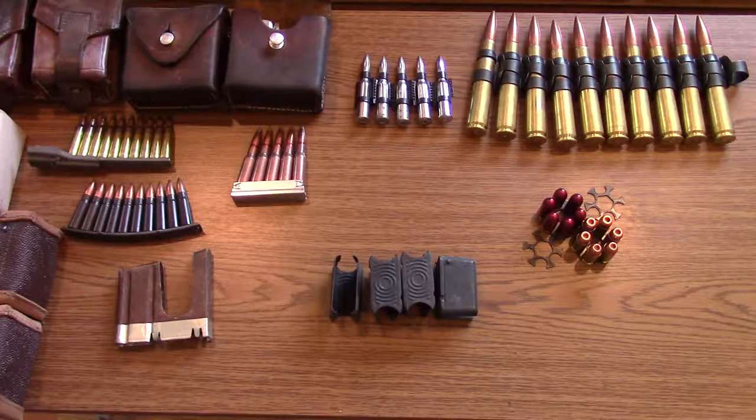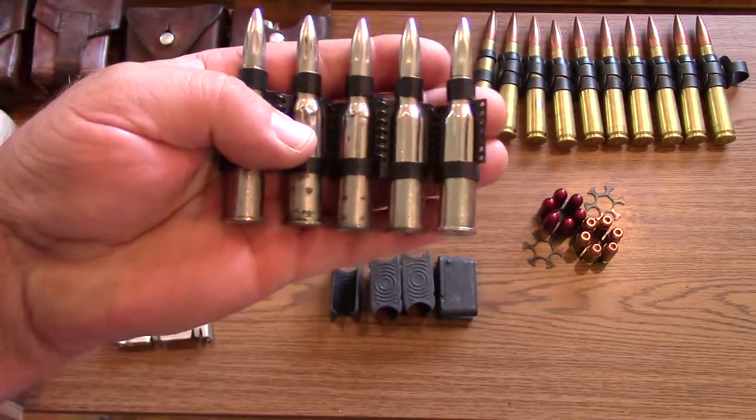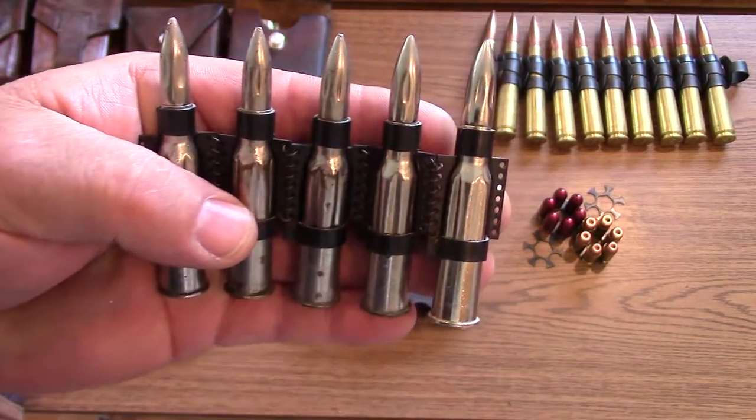This video was inspired by a conversation with someone who was around part of my collection. They noticed up on a shelf I had some belts of ammunition and called them clips. We all know as firearms enthusiasts the difference between a clip and a magazine. I told them no, those are not clips — those are belts. This is a Maxim machine gun belt with 7.62x54R dummy rounds loaded in.